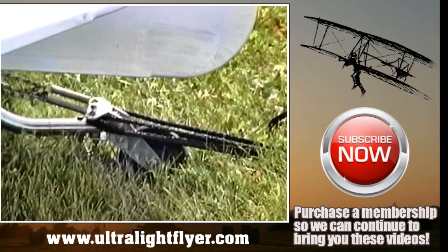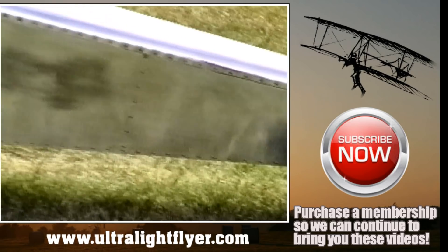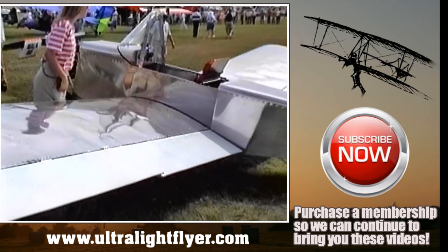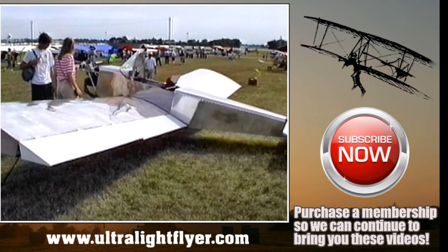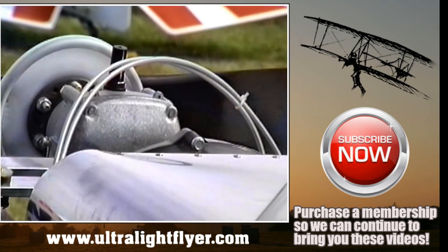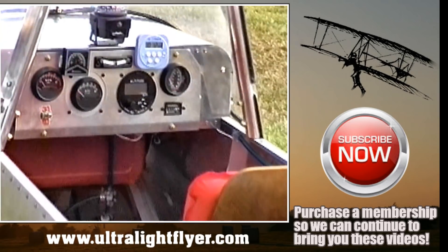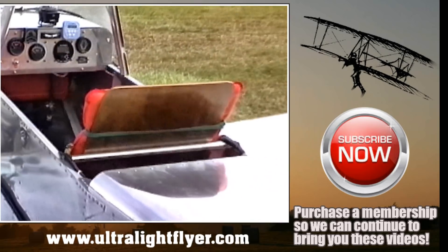After I had everything built, I went to a local man who has a small warehouse. I set it up in his warehouse and rigged it and rigged the controls to make sure everything fit properly. And then it was moved to the airport.